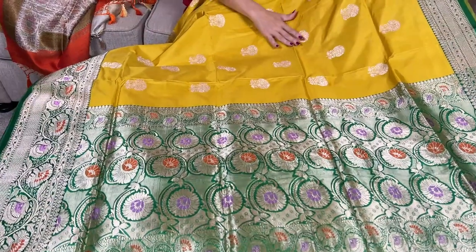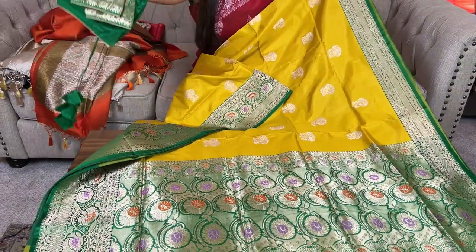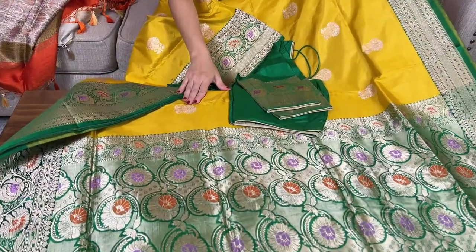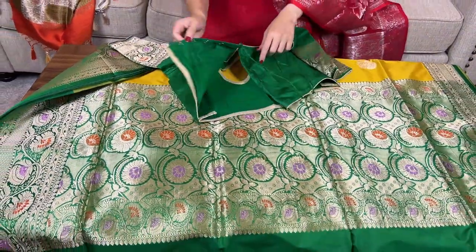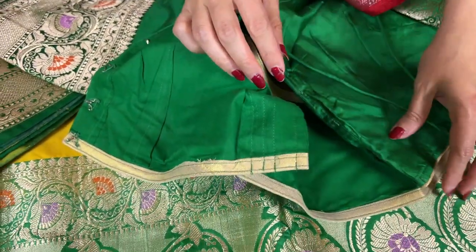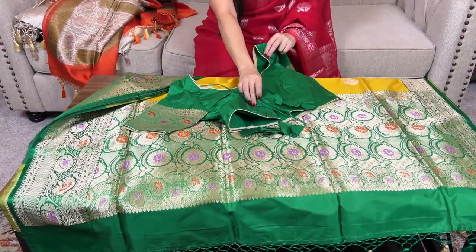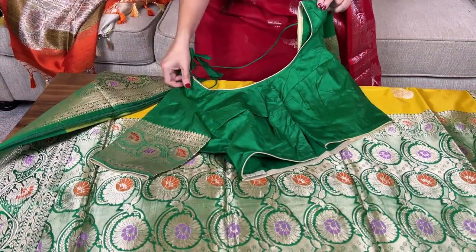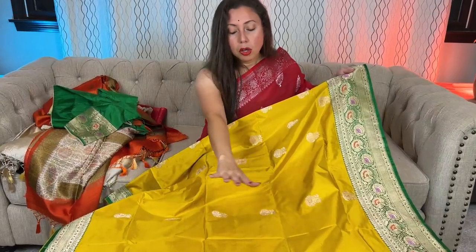Look at this color contrast — such a beautiful mustard yellow with green, with water gold zari giving an antique silver kind of look. We have again stitched the blouse for this Banarasi — size 38, which has enough margin inside to open up to two more sizes. You can see enough margin on both sides of the blouse, and it has tassels at the back so that you can adjust the size. On the other side, you can see this motif is all over the body.